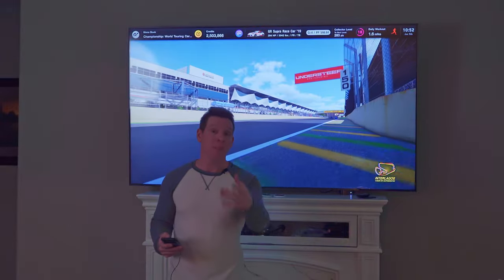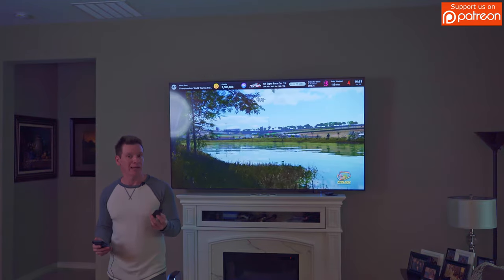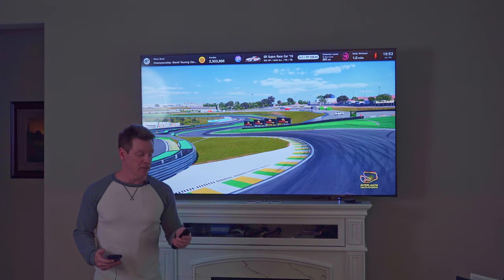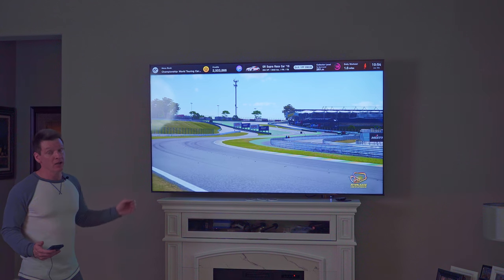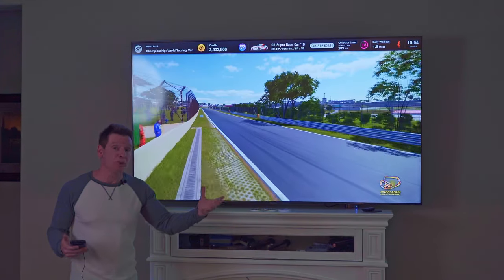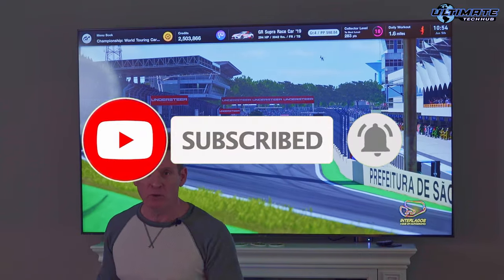A couple more things: this TV is compatible with Amazon Alexa, Google Assistant, and AirPlay 2, and the remote is programmable for all your devices. To be brutally honest though, I really don't like this remote — it's pretty small, all the buttons are jumbled together, and there's a good chance you'll hit the wrong button. Other than that, this TV is incredible for the price point of around $1,200 to $1,400 for an 85-inch 4K. The only downsides are the remote and the fact there are only two HDMI ports — but you can solve that with an HDMI hub. Overall, this TV is incredible.